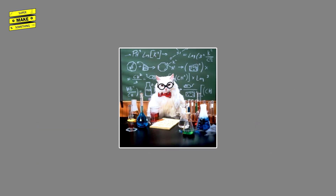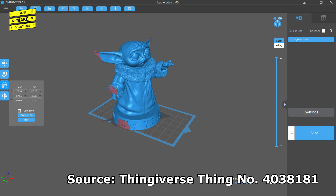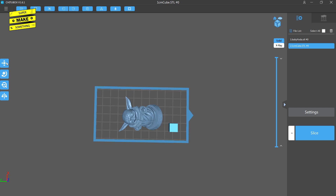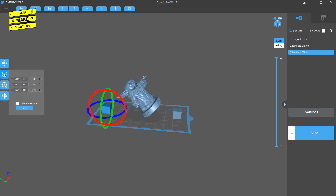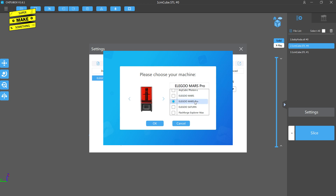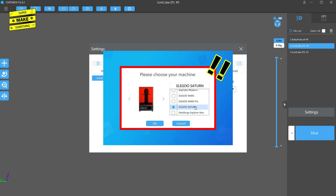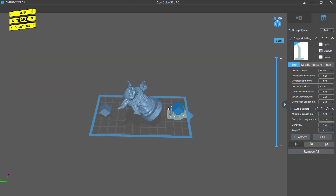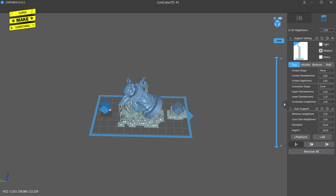To test this, I sliced an adorable Baby Yoda model scaled down to 50% downloaded from Thingiverse in the latest version of ChiTuBox, included on the flash drive that came with the Mars Pro. I also placed two 1cm cubes near the edges of the print area to test the new Matrix UV lighting system. All models were angled at negative 45 degrees. Profiles for both the Mars and Mars Pro were pre-loaded in ChiTuBox. For each print, I used the resin profile recommended by the manual, a 20% infill, automatically generated supports at the medium setting, and exported onto the flash drives that came with each printer.